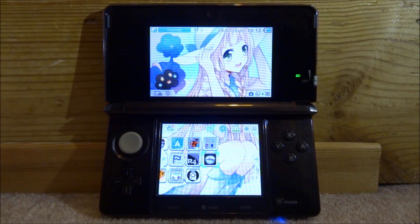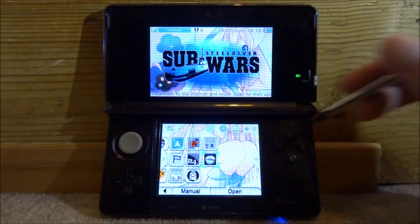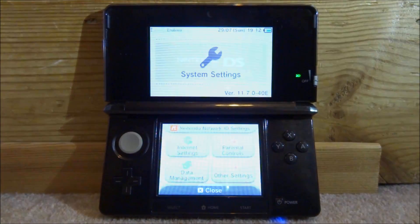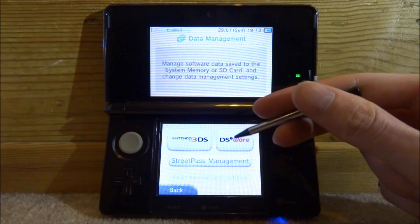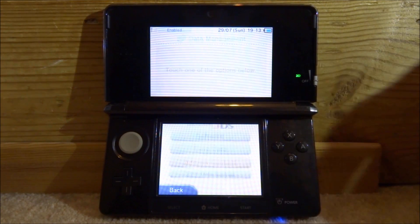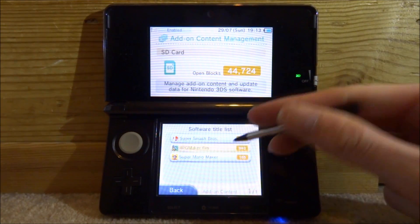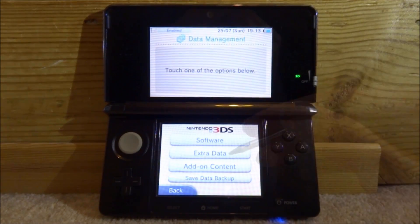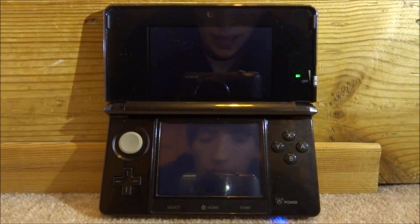Go ahead and unwrap it. If you had this game before or accidentally updated it, go into System Settings, then Data Management, then Nintendo 3DS, then Add-On Content — this is where you would delete it. Just tap it and delete. Since I didn't update it, I don't need to do that, so we're done with that.